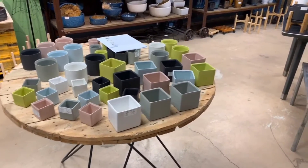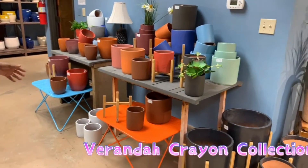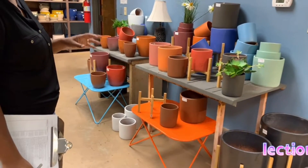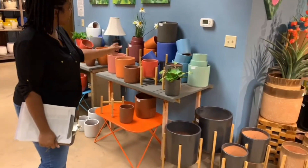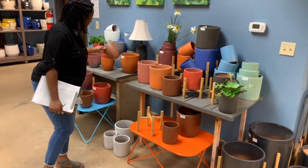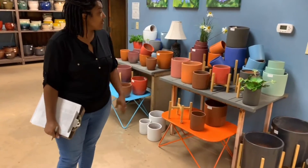Over here are sample pieces that came in January of 2020, and we expect to see more. We call it the crayon collection because of the bright colors. They're the small cylinder shapes as well as the tapered shapes, all sets of three, and they're in the $28 to $30 range for the set.